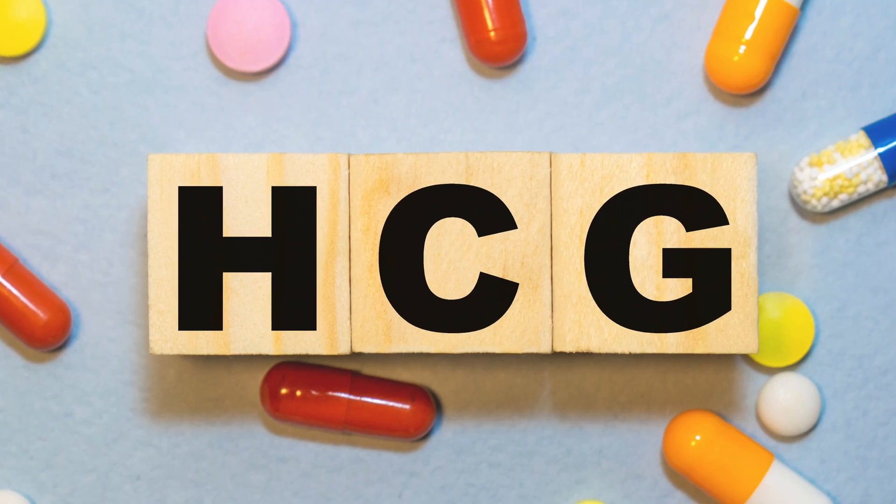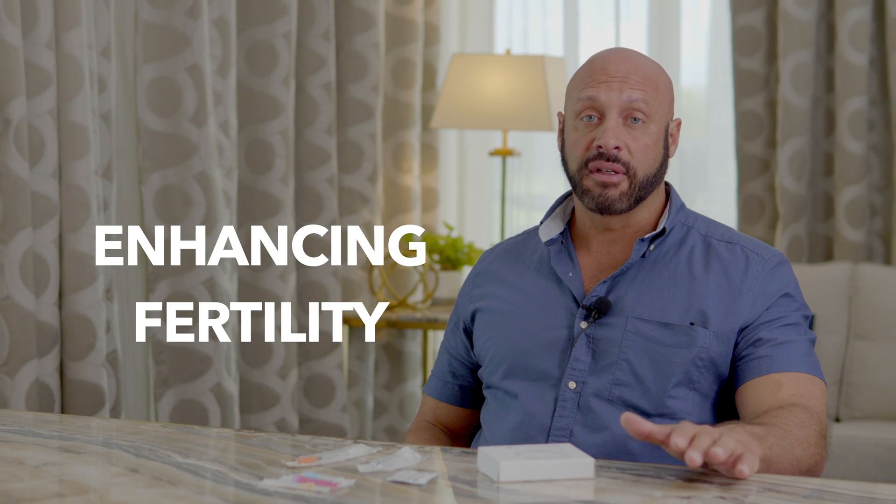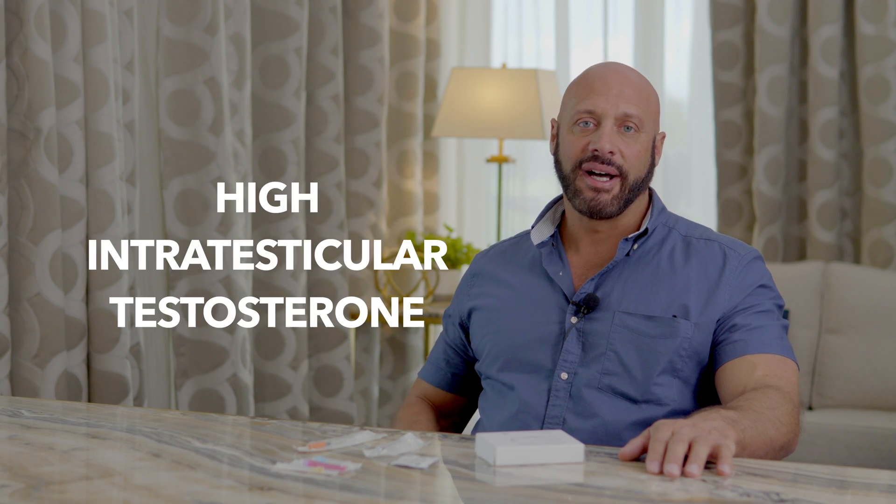Have you been prescribed HCG? HCG is used for enhancing fertility or maintaining fertility whilst you're on testosterone replacement therapy. HCG can and may shut down your pituitary axis, but it bypasses the signal to your testes or acts as another signal to your testes in order to enhance fertility. Essentially to create intratesticular testosterone, and a high intratesticular testosterone level will lead to better fertility or at least the maintenance of some fertility whilst you're on TRT.